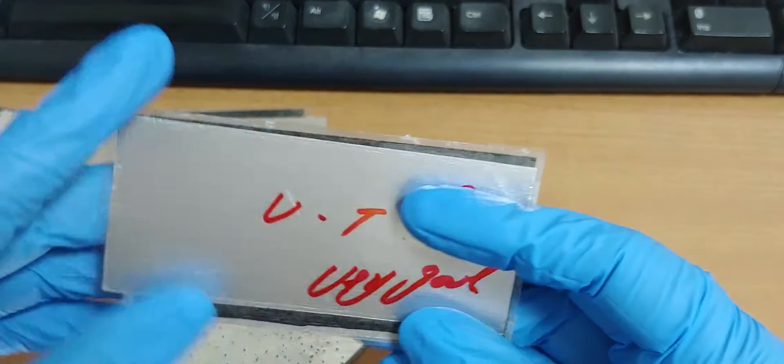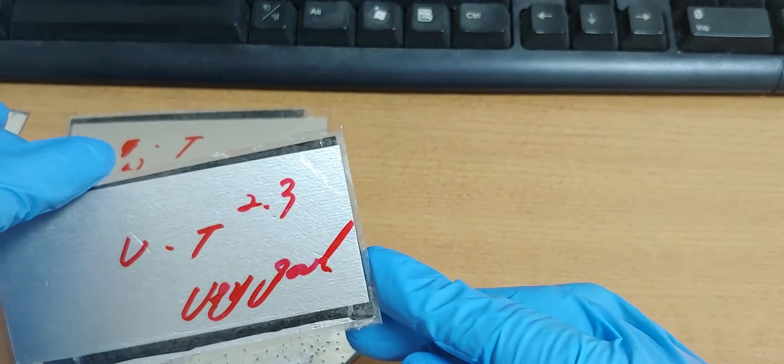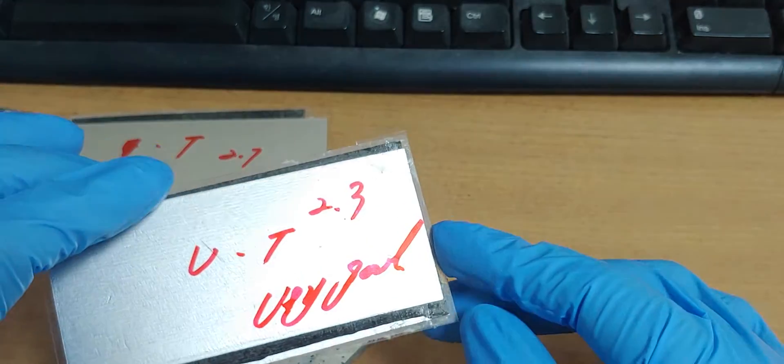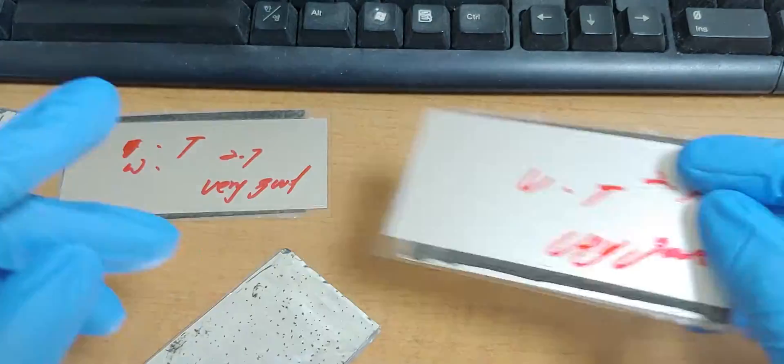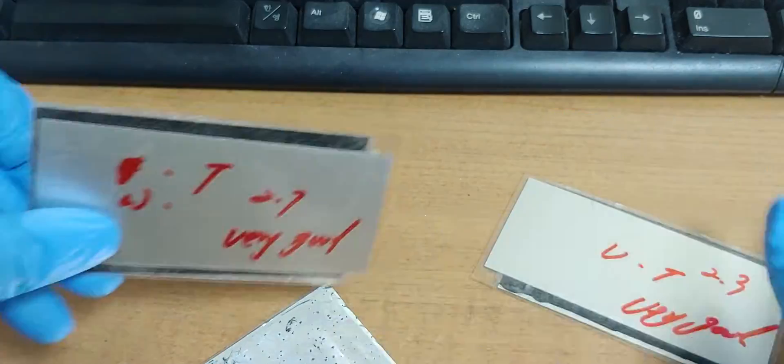This is vinegar and toothpaste. The result was 2.3 volt. Amperage was good. And all solid state.